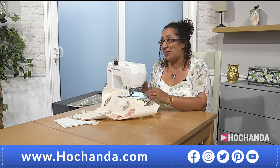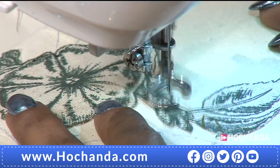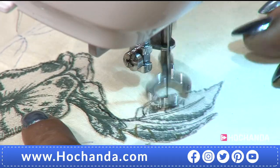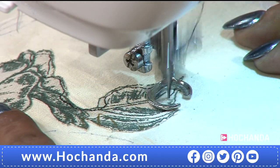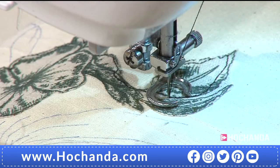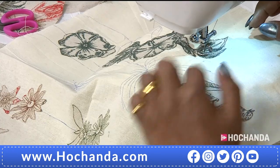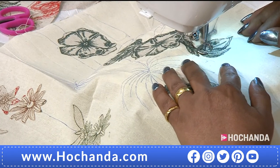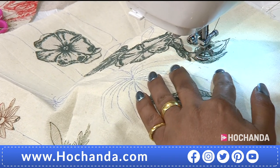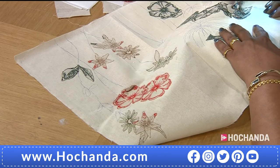The good thing about free motion embroidery is that it doesn't matter if it's messy — it's not meant to be perfect. It's meant to look a little bit sketchy, and that's what gives it character. It's not about perfection at all. Just literally follow the pattern that is printed in the fabric. You can do the outline and then follow some of the details, the lines in the flowers. How much you do is really up to you, but do go along the outside and make sure you outline it all when you start.